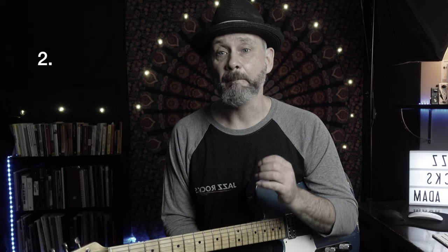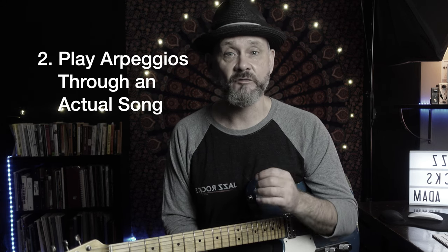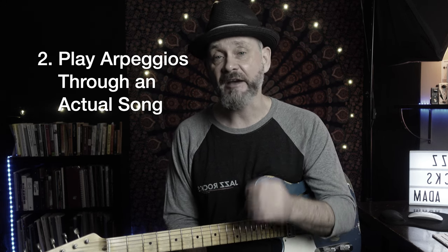The same thing with arpeggios. It's better to play arpeggios through the chord changes to an actual song. I'm going to use arpeggios up to the 9th in this example.